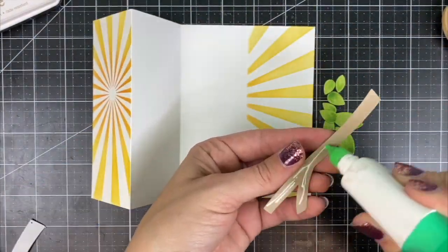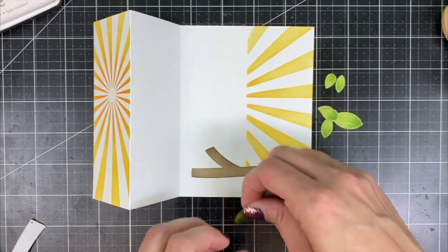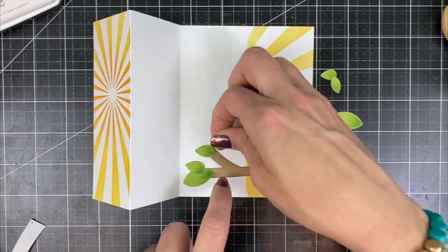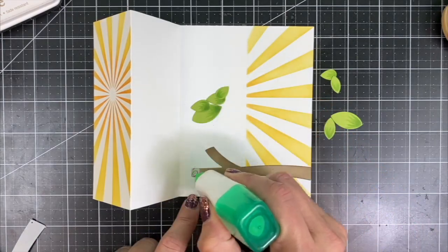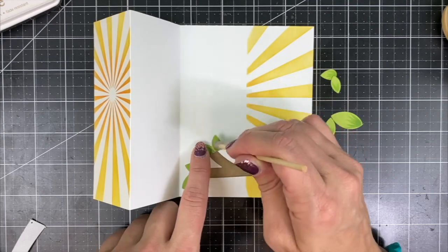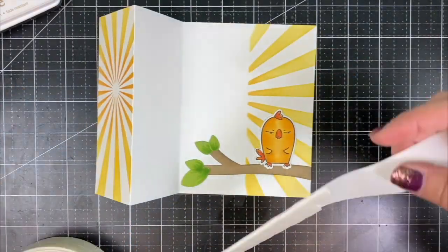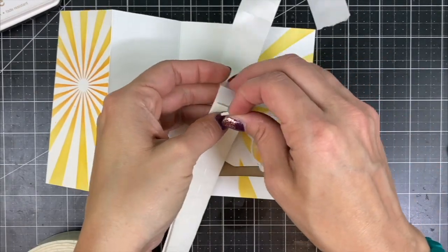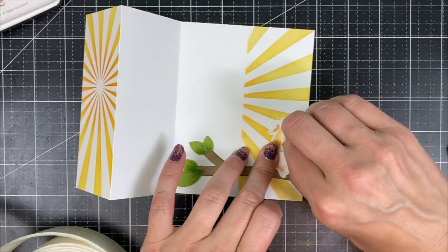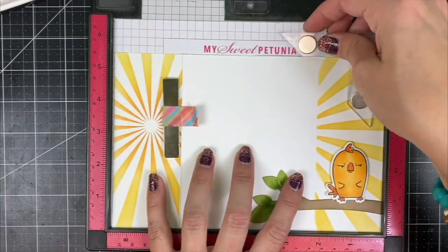I'll be adhering the branch at the bottom right of the card and then arranging my leaves in place. Once I find where I want to put them, I put my adhesive down and then use my Embelli Jelly Pick and Place tool to pick up the small cardstock pieces and place them over my adhesive. The bird image is going to be popped up using foam tape squares over the top of the branch, and then I will set up the sentiment in the MISTI so that it stamps on the inside of my Z-fold.